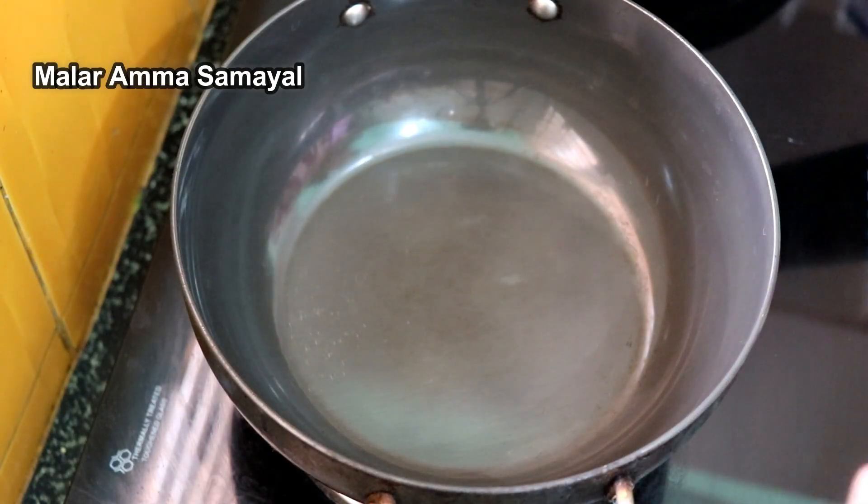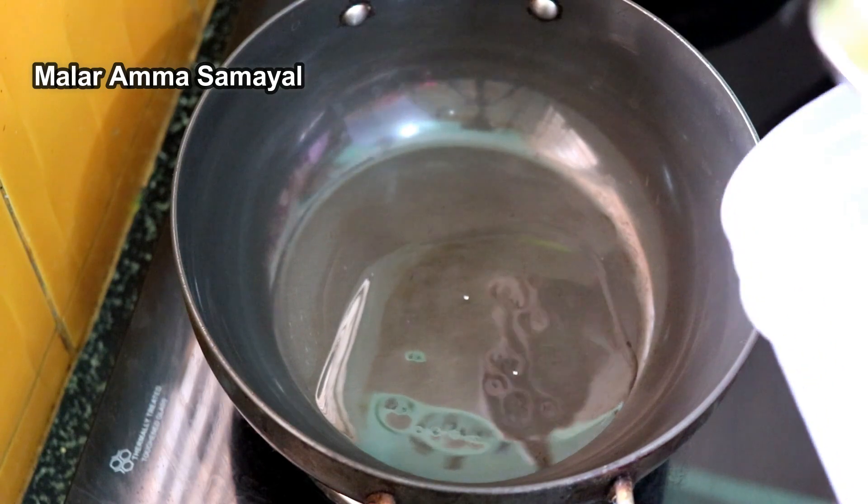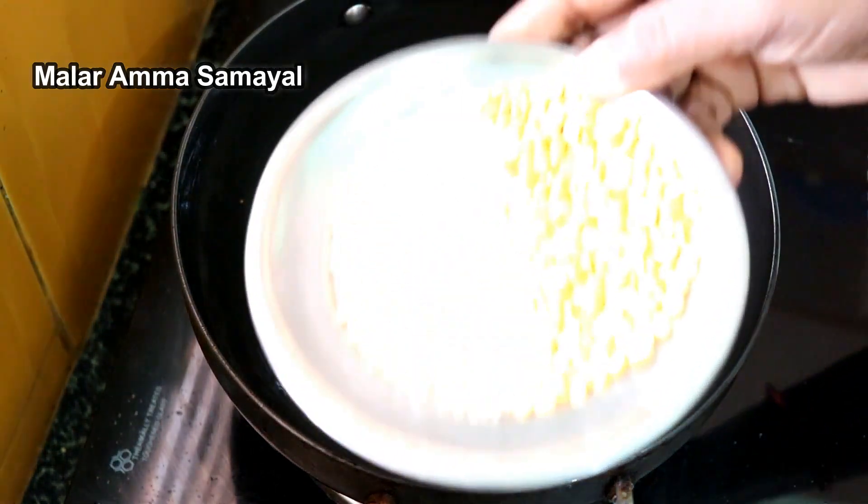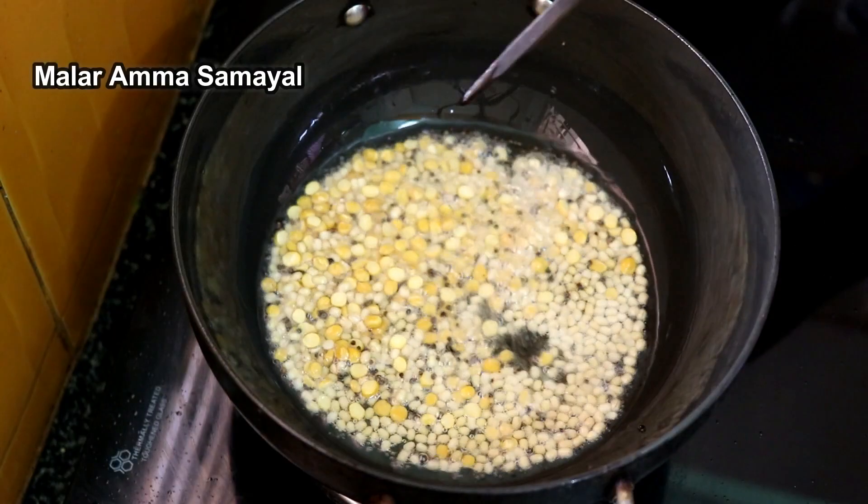Let's cut up to 4 spoons. It used to be 3 spoons. Put 1 spoon. Pour the pieces together.